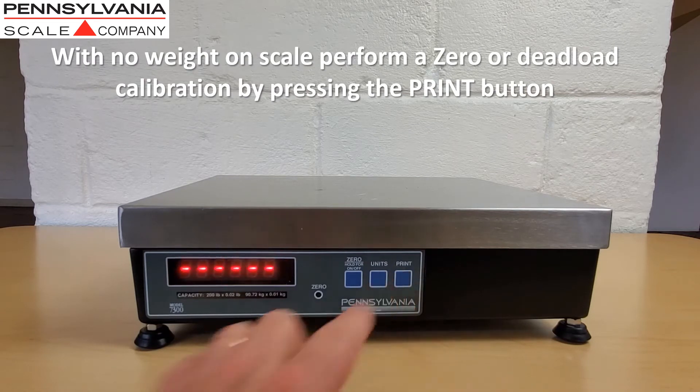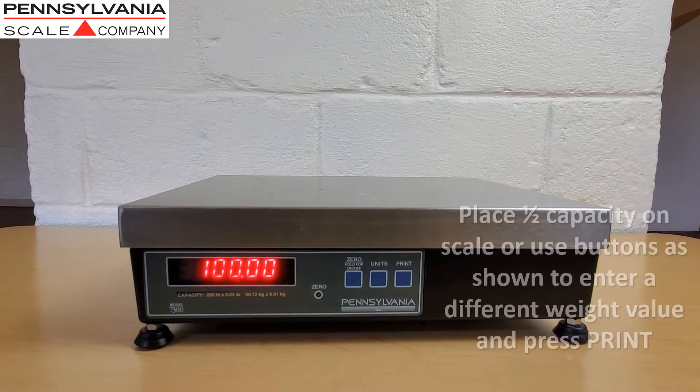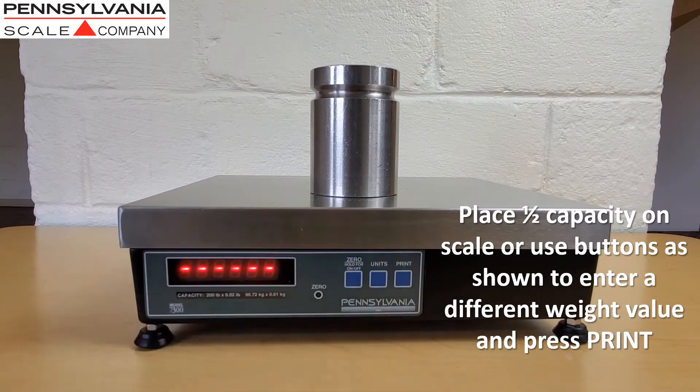With no weight on the scale, perform a zero or dead load calibration by pressing the print button. Place a weight equal to half capacity on the scale, or use the buttons as shown to enter a different weight value, and press print.